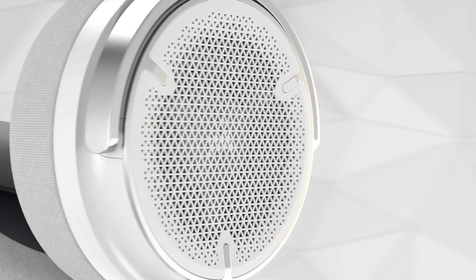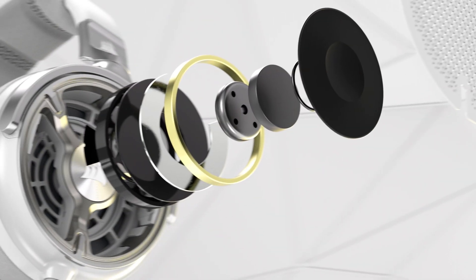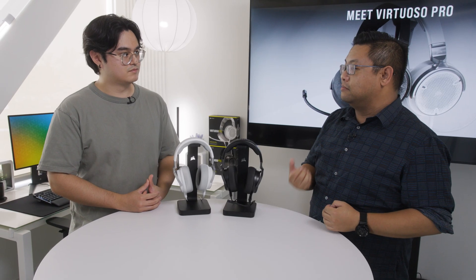So I keep hearing about these graphene drivers. Can you explain what exactly those are? Sure. Graphene is a carbon material that's applied as a single layer on the driver in a hexagonal pattern. It's super strong and super lightweight, which allows us to produce super accurate audio without as much distortion as a traditional driver.